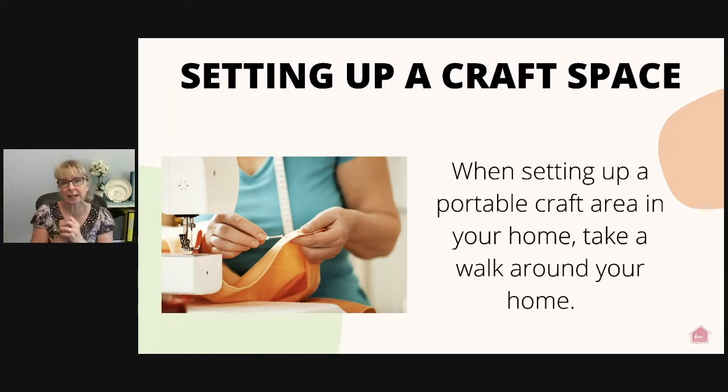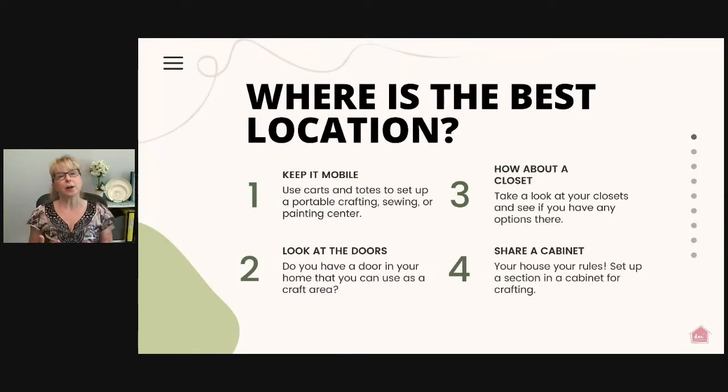I want you to see things differently and look at things in a new way so you can find a unique space that is all for you. You can keep it portable using carts on wheels — we're going to look at a couple of examples — and you can keep all of your supplies on a rollaway cart and bring the cart to wherever you want to work.